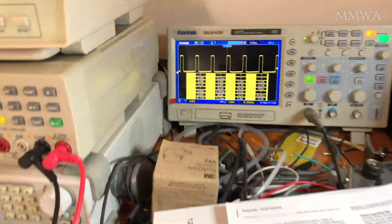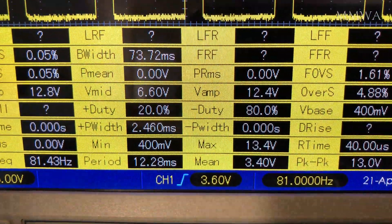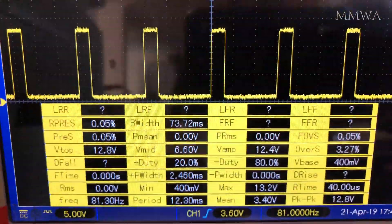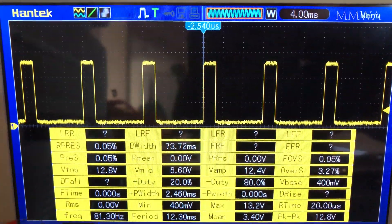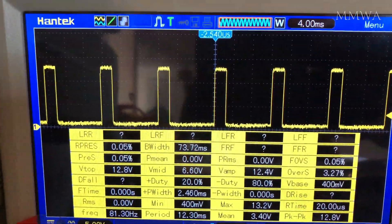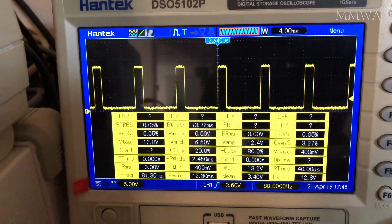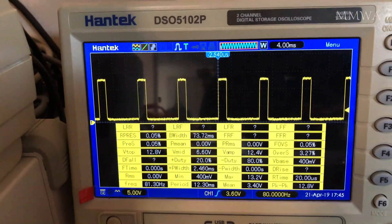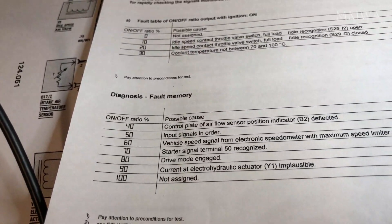At the moment we're looking at a minus duty cycle of 80%. With these things, the duty cycle it's talking about is the off time, not the on time — a common misconception. As you can see, it's off 80% of the time and on 20% of the time. The current error code is drive mode engaged.